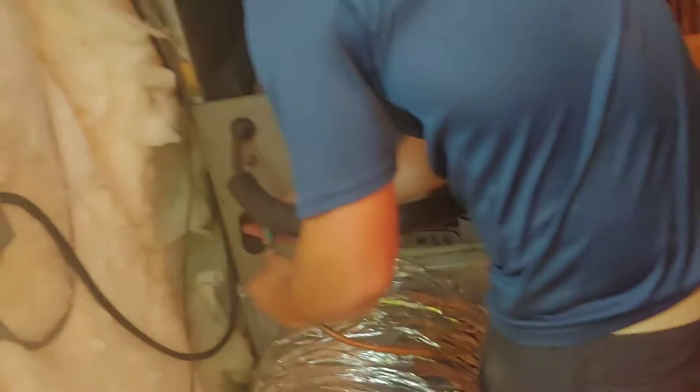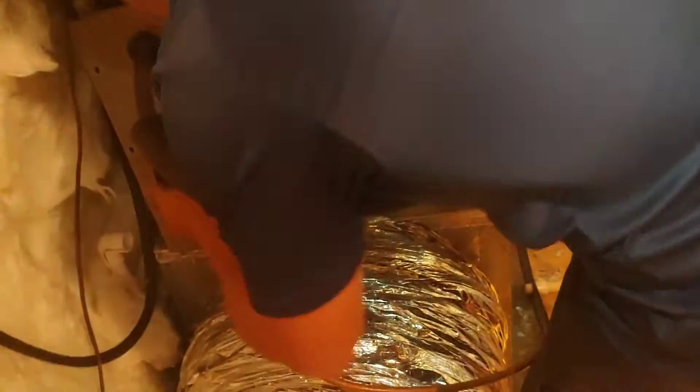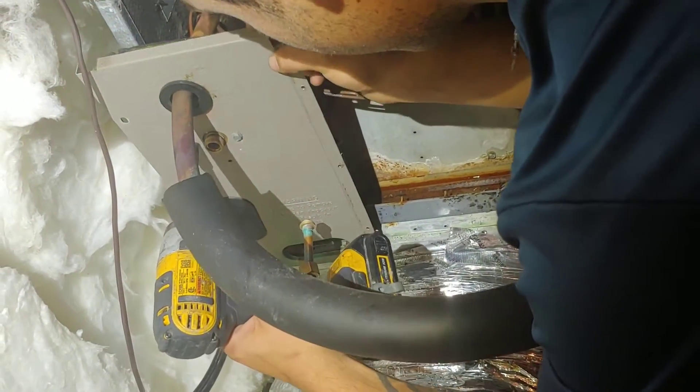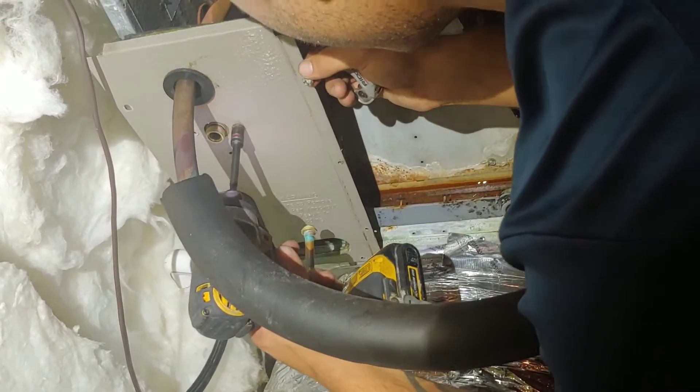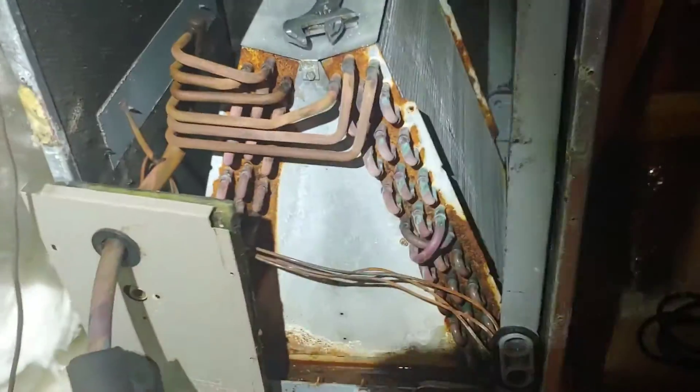Today we are changing out an evaporator coil. It's an older R22 system — believe it or not, it's like a 2014, and it's got 13 pounds of R22. So we're going to go ahead and replace this coil.